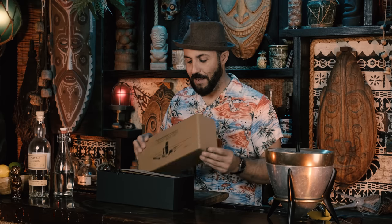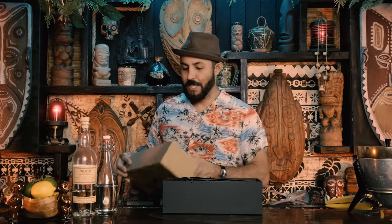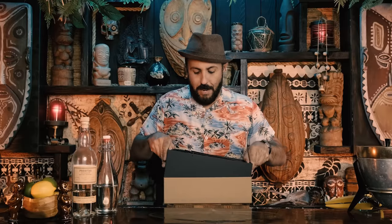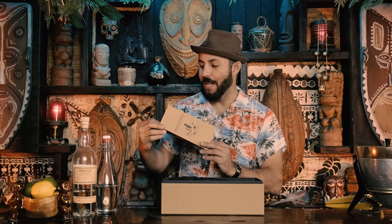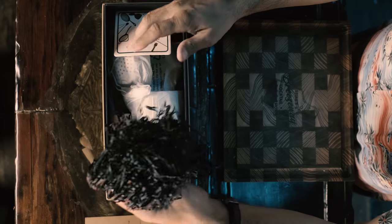Opening up the box, it feels like quality — it's heavy construction with nice artwork printed right on the box. It comes with a pamphlet that describes what's in the box, all 14 pieces. It tells you how to shake a cocktail like a pro and says 'cheers' at the bottom. We'll be referring to it as we go through the items.